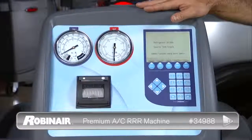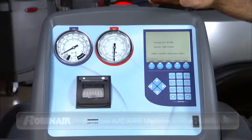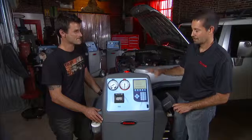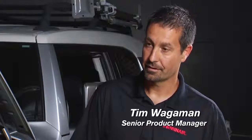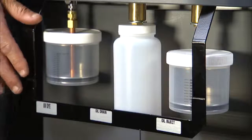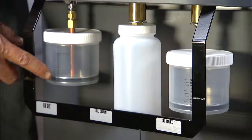This machine is basically our 34,788 plus. It takes all of the great features we have in our 34,788 machine, plus we've added a few extras. What you get additional in this machine is the ability to inject UV dye using the machine, so you don't have to pull out a separate apparatus to inject dye back into that vehicle's AC system.